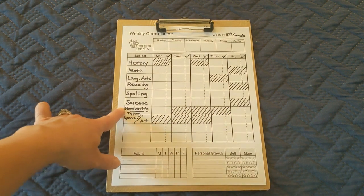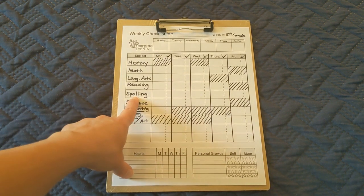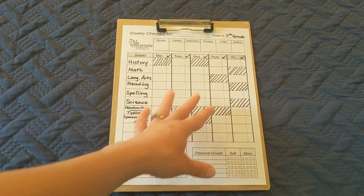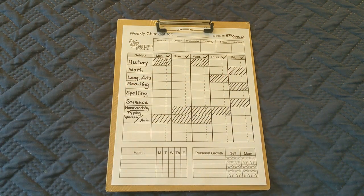Part of the five subjects on Friday are handwriting or typing, Spanish or art — super fun and quick things we can get done pretty quickly — and spelling is just our spelling test, no lesson. So really on Fridays all we have are two different lessons: language arts and history. That'll make for a fun Friday for us.